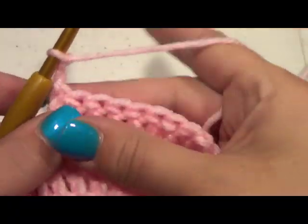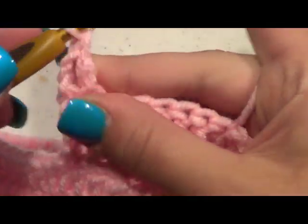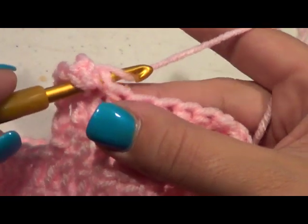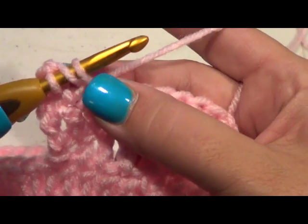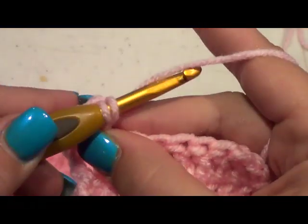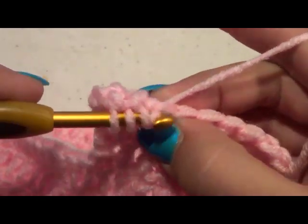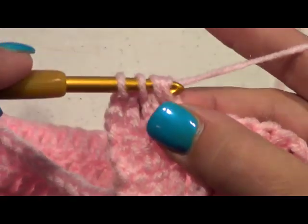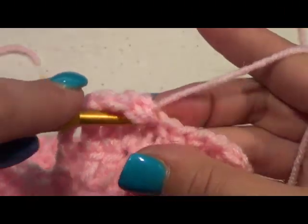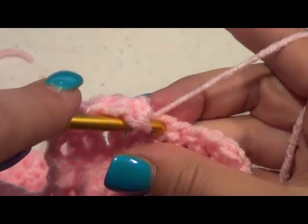In this row we're going to be doing our decreases. We're going to do a regular double crochet in our next stitch, and then we're going to do a decrease. To do a decrease: go in like you're going to do a double crochet, pull up and you have three on your hook, yarn over again, pull through two and hold. Then yarn over, go to the next stitch, yarn over, pull up — you have four — go through two, yarn over, and pull through three. That is a decrease. Then we're going to do a double crochet in the next three stitches.